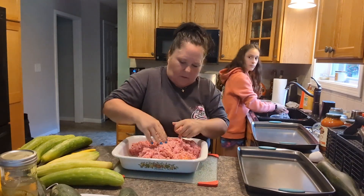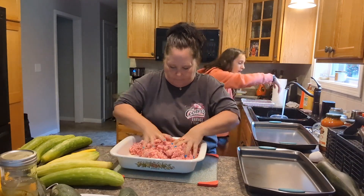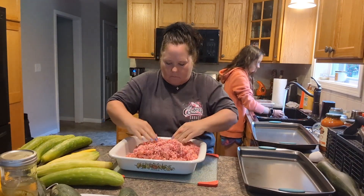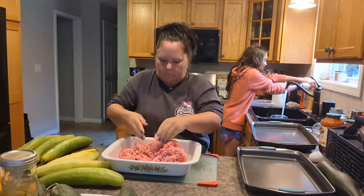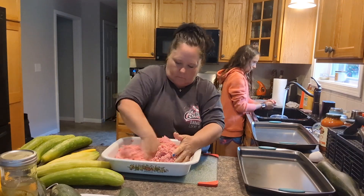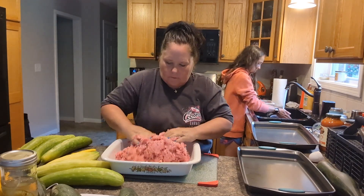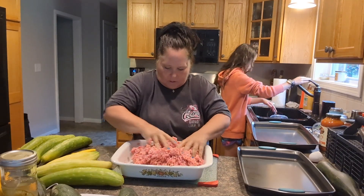You don't want to over-mix it either because it'll make your meatballs tough. You kind of fold it in. I would say that's good enough because, like I said, you don't want to over-mix.